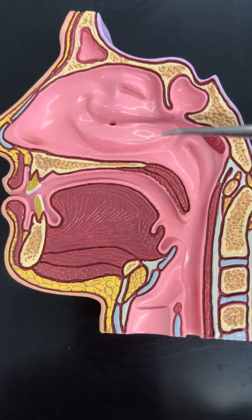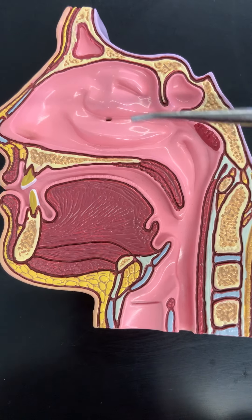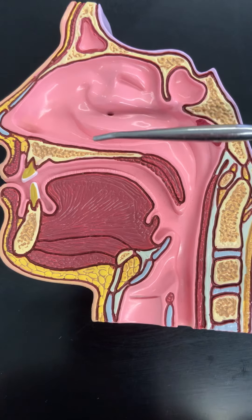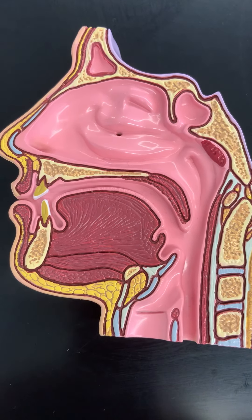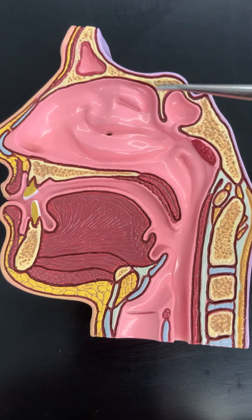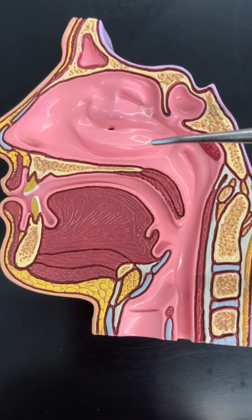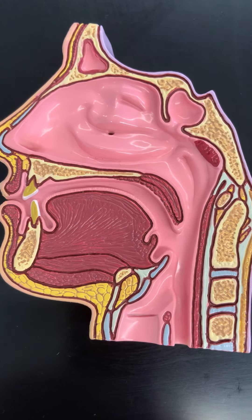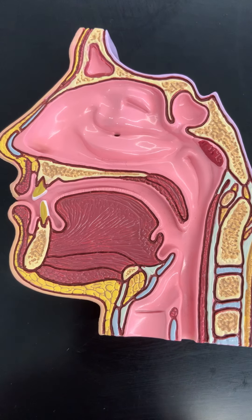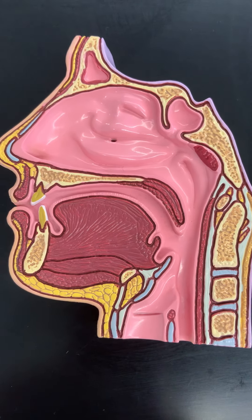Those three areas are really important. Anytime you see folding within any structure it's to increase surface area. These structures are going to warm and humidify air as it passes in through the nose. That's going to be more important for the respiratory system that we'll look at later in the semester, and we'll actually come back to the same model when we get to the respiratory system.